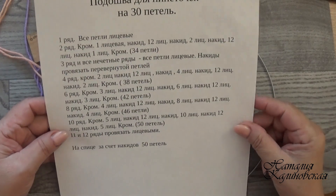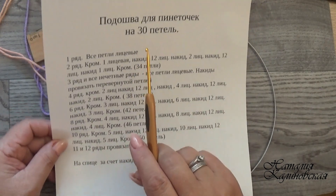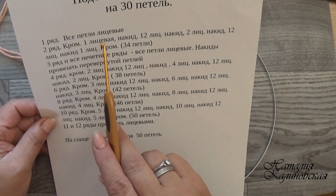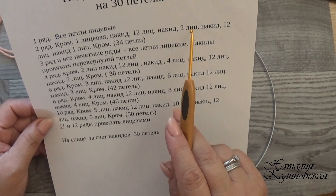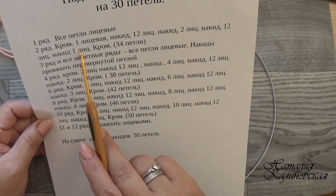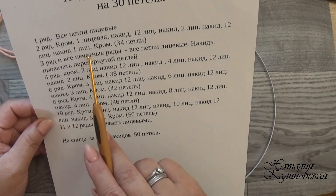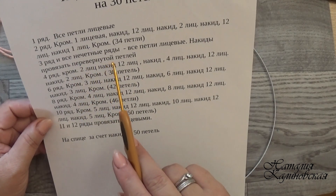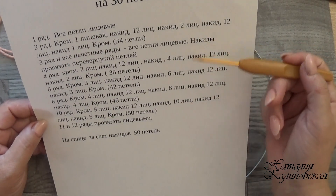Давайте по схемке: набрали 30 петель. 1-й ряд — все петли лицевые. 2-й ряд: кромочная, 1 лицевая, накид, 12 лицевых, накид, 2 лицевые, накид, 12 лицевых, накид, 4 петли, накид, 1 лицевая, кромочная — итого 4 накида. 3-й ряд и все нечётные ряды: вяжем все петли лицевые, а накиды провязываем перевёрнутой петлёй.